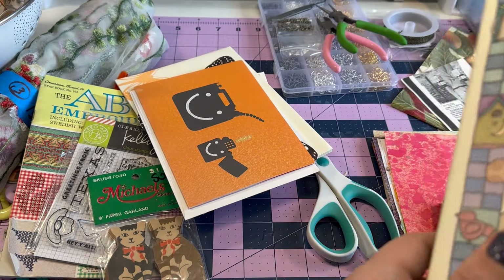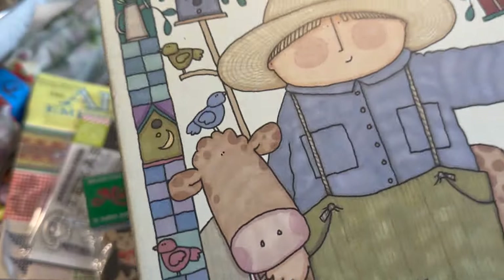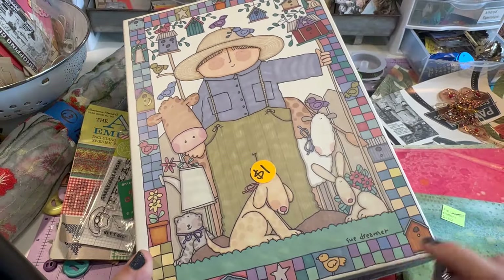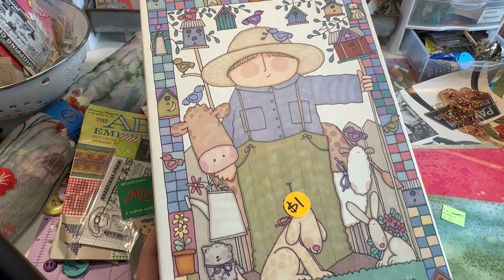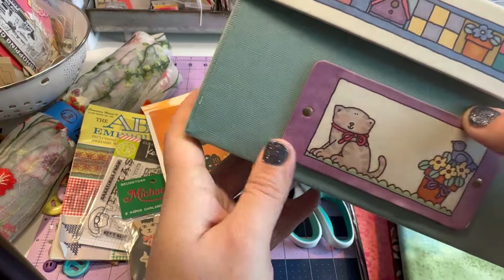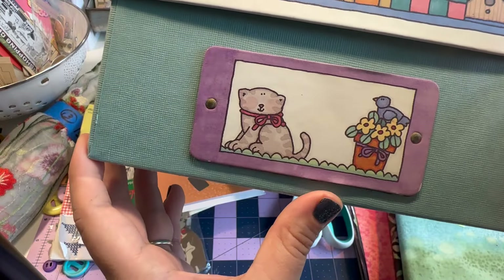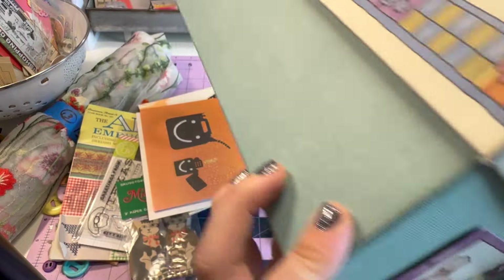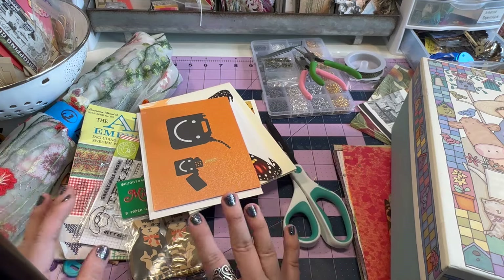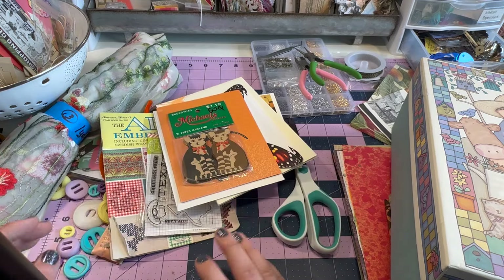Last but not least is this box — it was a dollar. Let me zoom out. It's super cute — I guess that's the artist Sue Dreamer. Look at it! I love little things like this, and look at the little face plate — so creative. It is such a cute little shoe box.